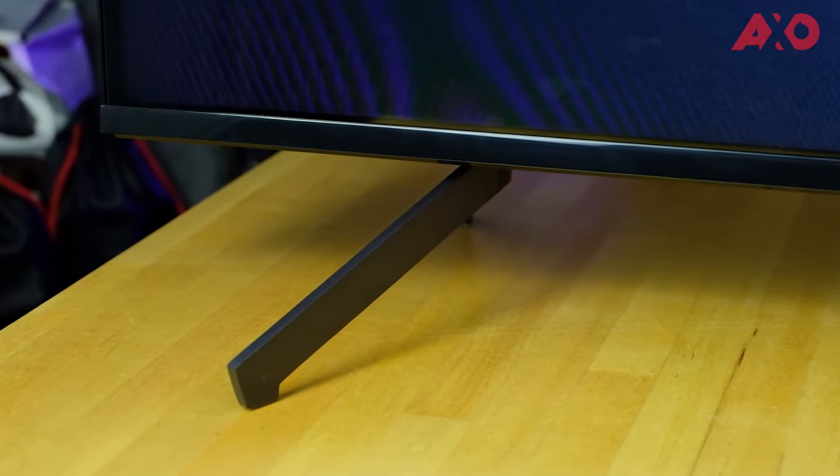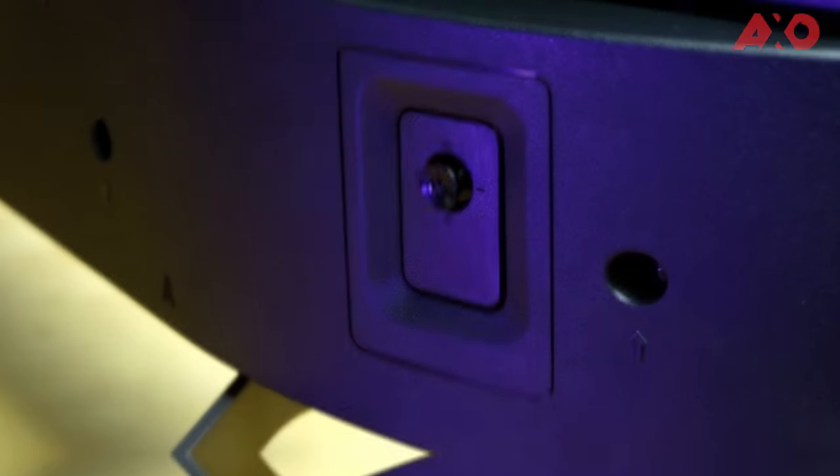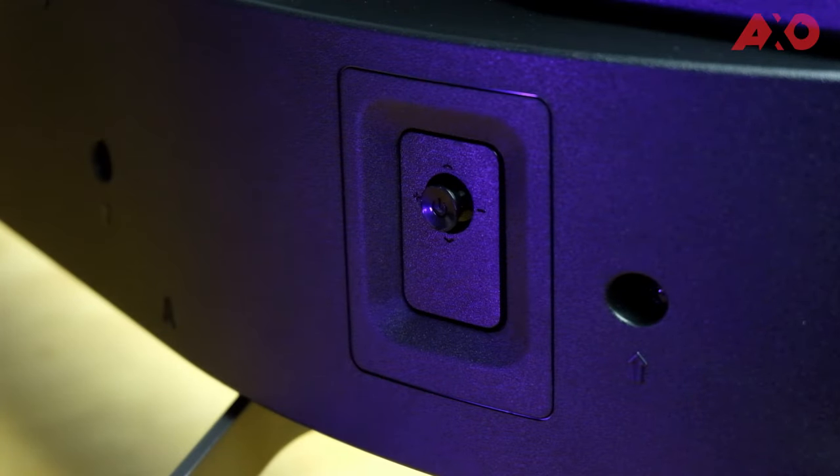We just moved the Prism Plus TV into our studio. We don't have much space, so this is the best setup we can do for now. The setup process was really easy — just get the TV out of the box, install the two stands with two screws on each side, then plug in the power cable. To turn it on you can use the remote, or there's also a power button located on the right. You'll also need to pull off the plastic.